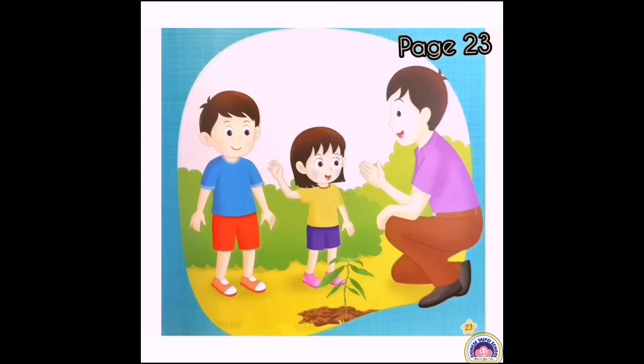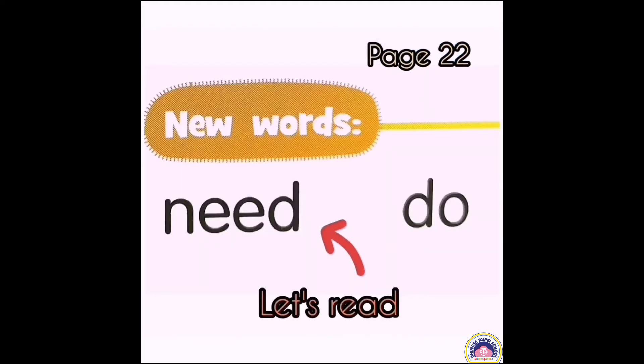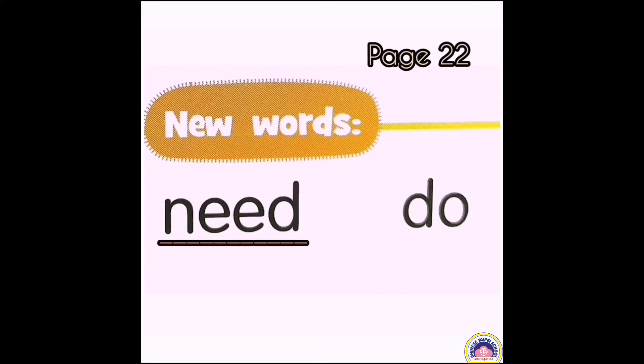Children, look at this page. We need to water the plant, says father. Who wants to do it? I want to do it, says Lily. Let's read the new words after me: need, do.